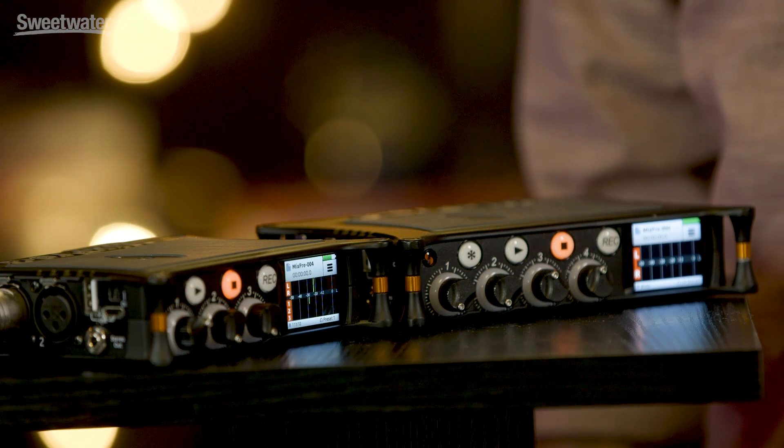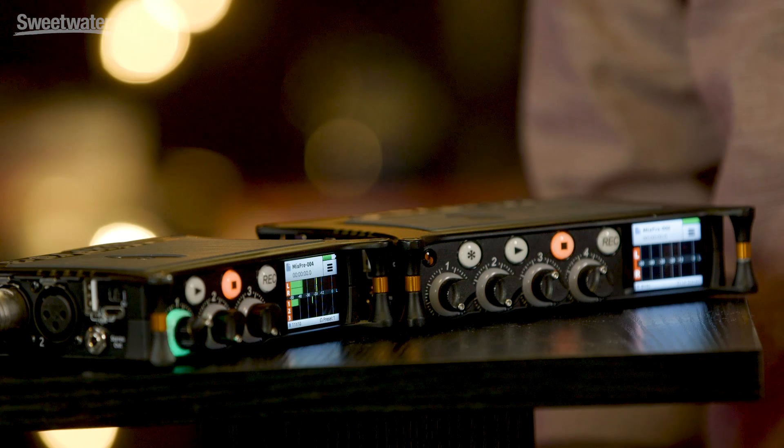The MixPre comes with two basic modes of operation, one called Basic and one called Advanced. Basic mode is how the units ship from the factory and allows audio novices to very easily plug in a mic, adjust the volume control, hit record and immediately capture the highest quality sound. The front panels of these devices are very intuitive and any user would be able to work out how to use them without actually diving into a user guide.